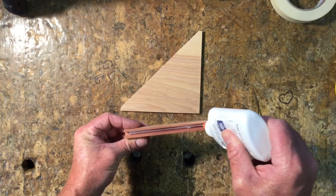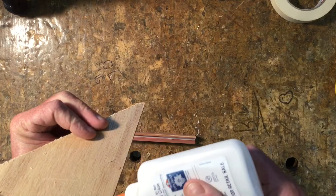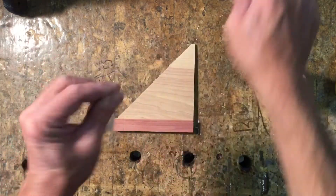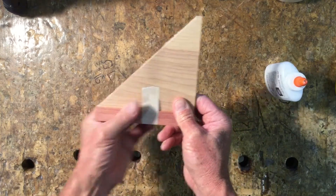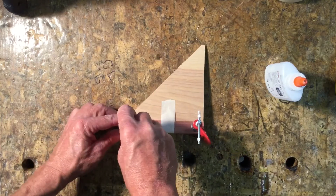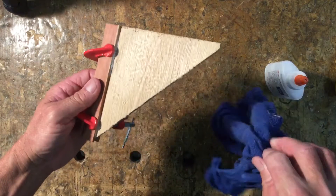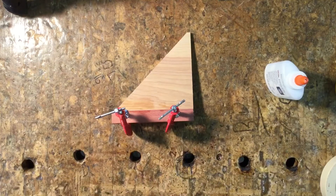Next, put a bead of glue on the bottom of the groove, and then a bead of glue on both edges. Now take masking tape and just tape around the triangle and the fence just to hold it in place so you can put C-clamps on it. Then pull the tape off and clean up any excess glue with a damp cloth. Let that dry for an hour.